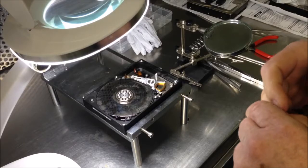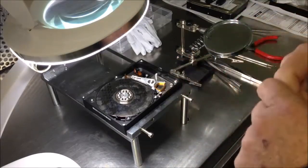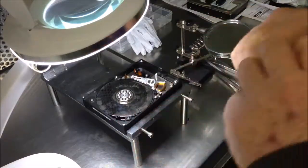So if your drive has the click of death, as we call it in the business, switch it off straight away and get it straight into your local data recovery laboratory and get the drive assessed. Remember: switch it off, don't use it anymore.